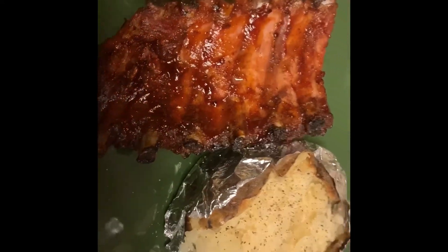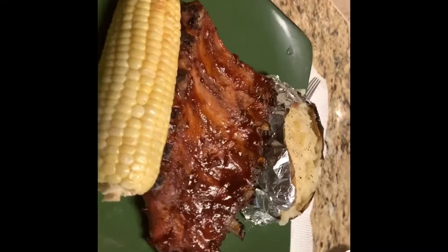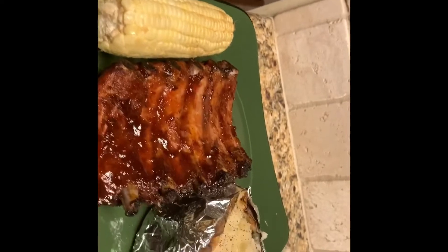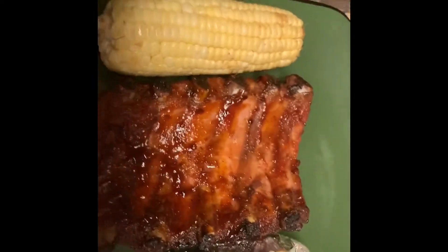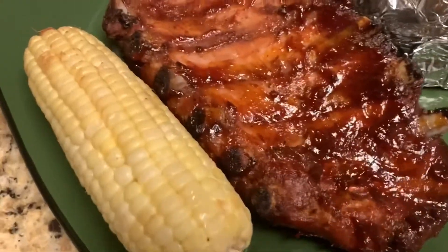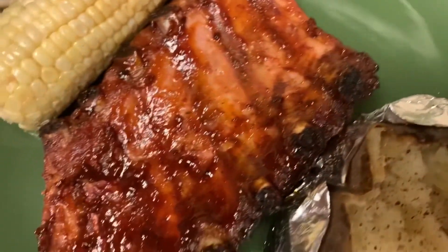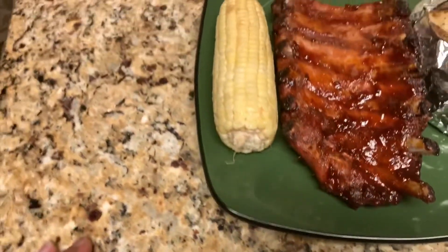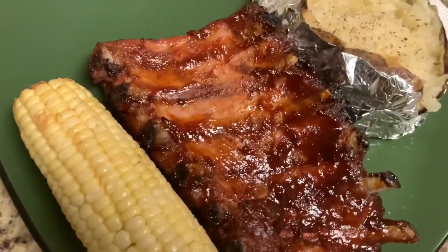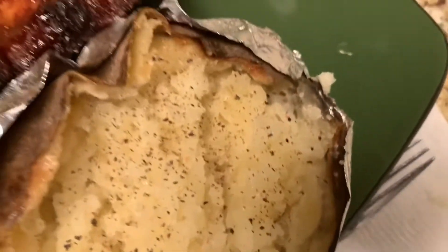Everybody's pretty much ready to eat. Here is a plate I fixed up — this is mine. Everyone else is already eating but I plated this up for the camera. That's a rack of ribs, corn, and a baked potato cooked to perfection. I have my napkin and fork ready — I'm just doing this for the video so you can see how it looks. I love it when the ribs drop off the bone. I don't eat my ribs with a fork — I eat them with my hands.